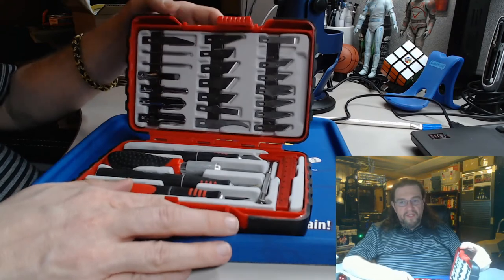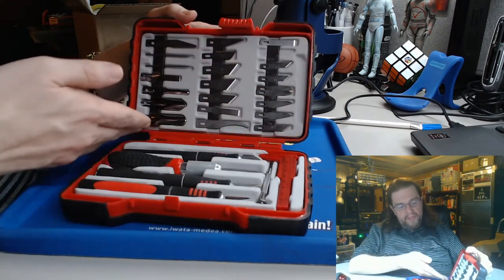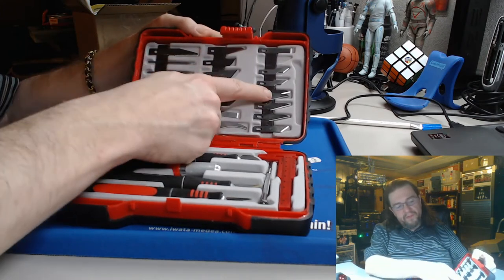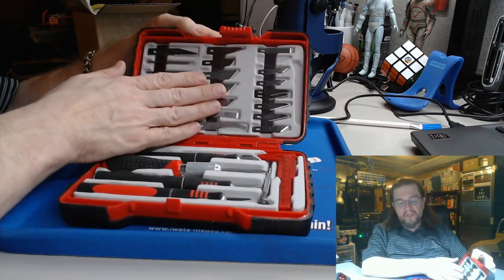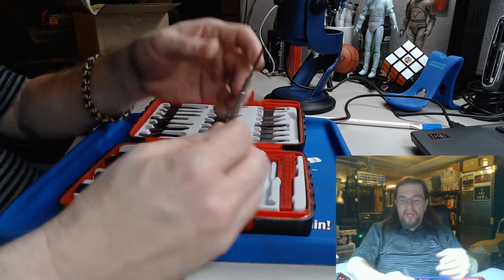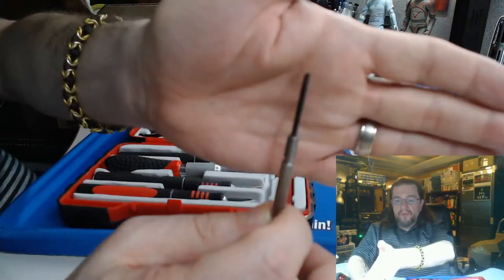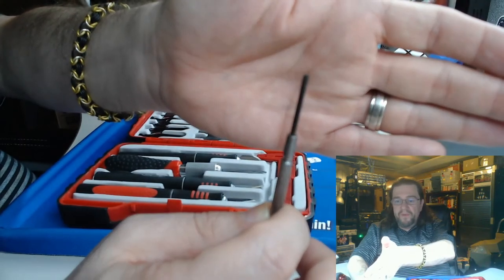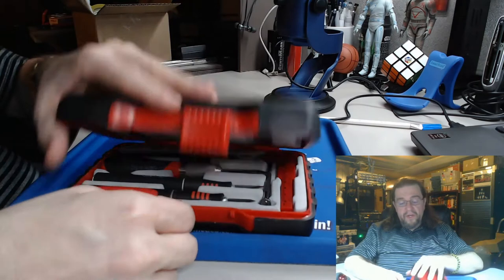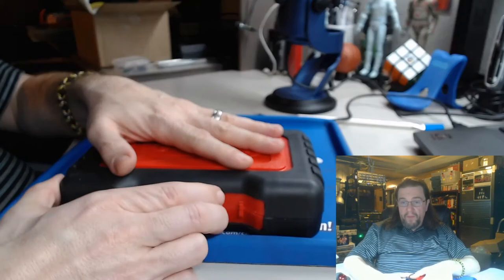As you can see, it comes with an assortment of blades. I haven't really used them all, but this way you've got extra blades for everything. It also comes with a flathead little screwdriver, and all in all this is not a bad set for 30 bucks.